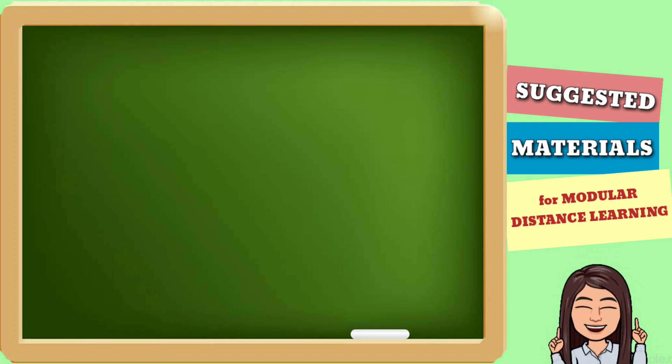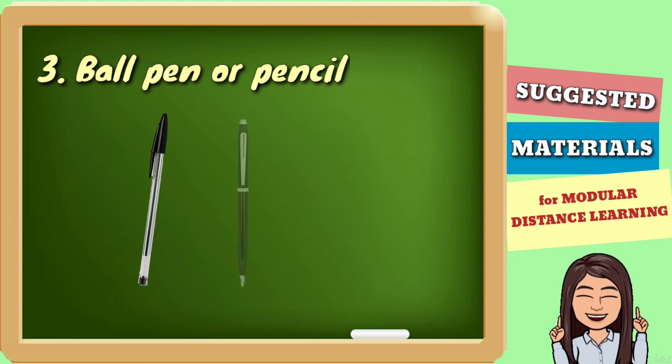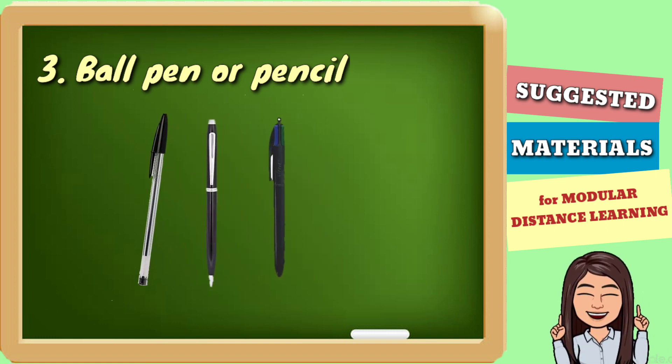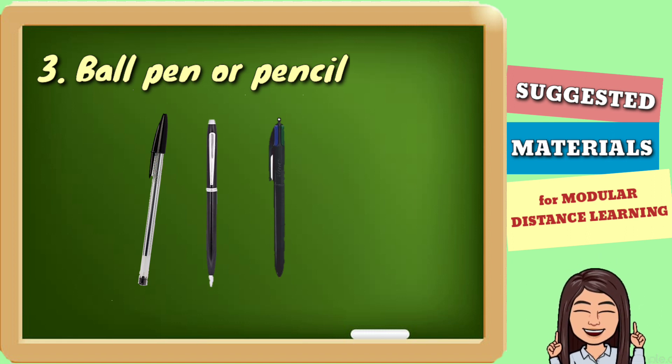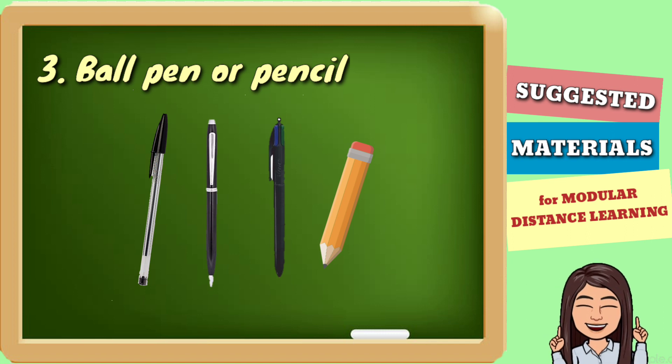Kung may papel, kailangan merong ball pen na pangsulat. Black ball pen or pwede naman yung ibang kulay ng ball pen. Pwede rin yung pencil for elementary pupils.